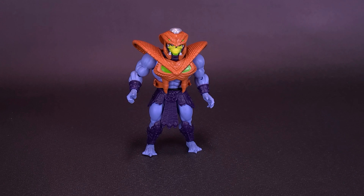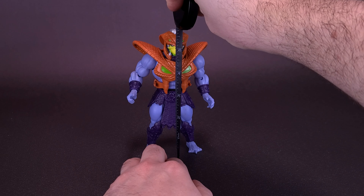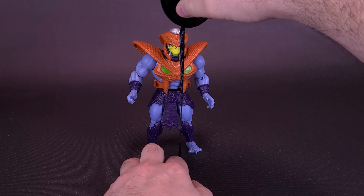Trading in his flails for scales — before we get a closer look at the brand new Snake Armor Skeletor, let's grab the old tape measure just to see how tall the figure stands. I'll bring in a couple of figures for comparisons. Skeletor is going to be a little bit taller just because he's also got the helmet on top of his head, giving us a figure that's about six inches in height.